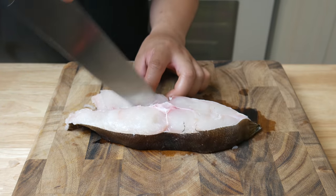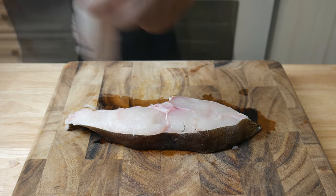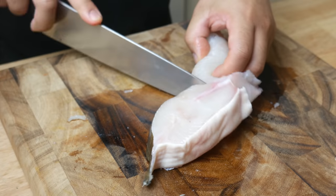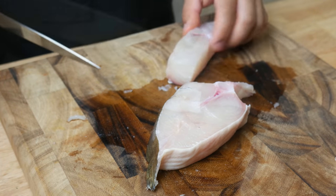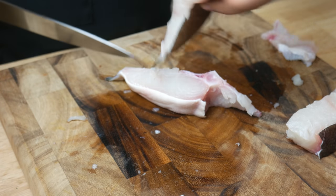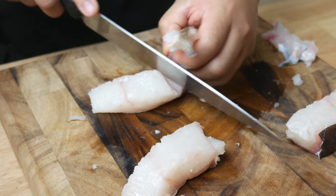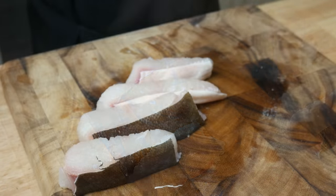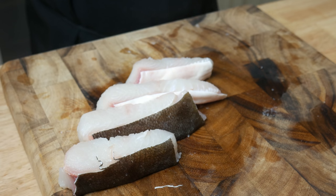So from this one steak cut, we should get four fillets from each quadrant. And these are our four fillets.